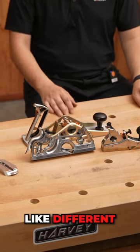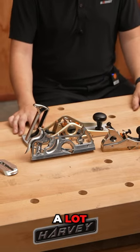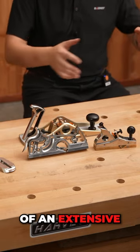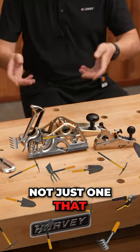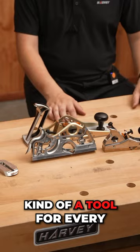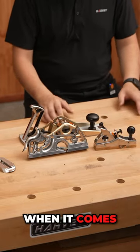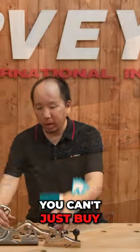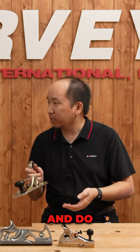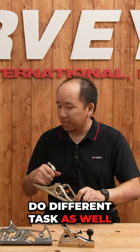And that's kind of why you see people who use planes a lot will have quite an extensive collection. Like they'll have multiple planes, not just one that does the whole thing. Kind of a tool for every job — there's a tool for every job, exactly. Which is why, when it comes to hand planes, you have to have multiple planes. You can't just buy the bench plane and do everything you would want. You kind of need other planes that do different tasks as well.